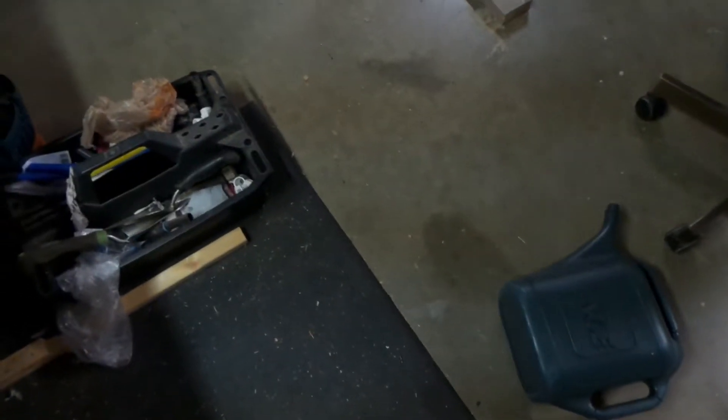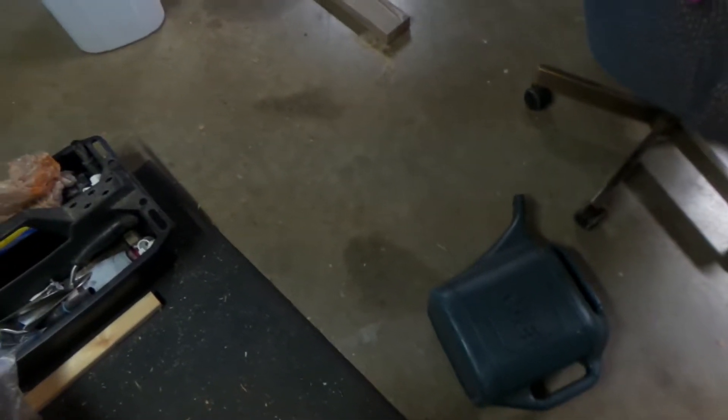Hey guys, Mecca RakeStraw here. I know I haven't made a video in a while, just kind of caught up on a few things. But I'm doing a video today for my Federal Sign and Signal Model 2 progress. As you can see, I've got it all taken apart.